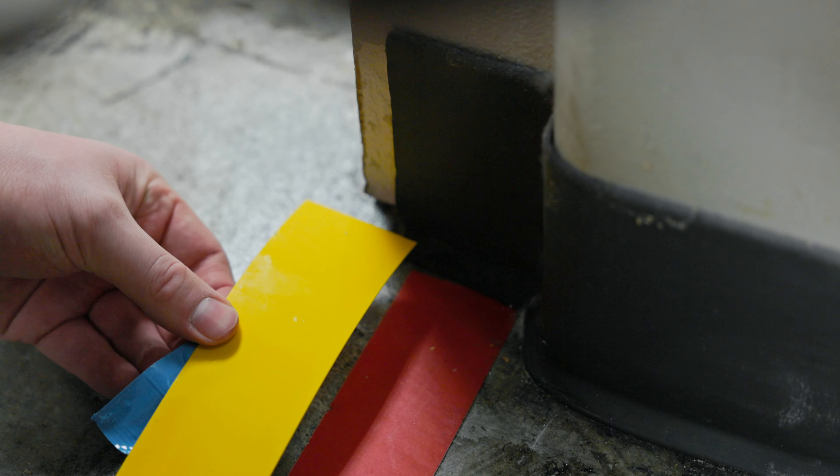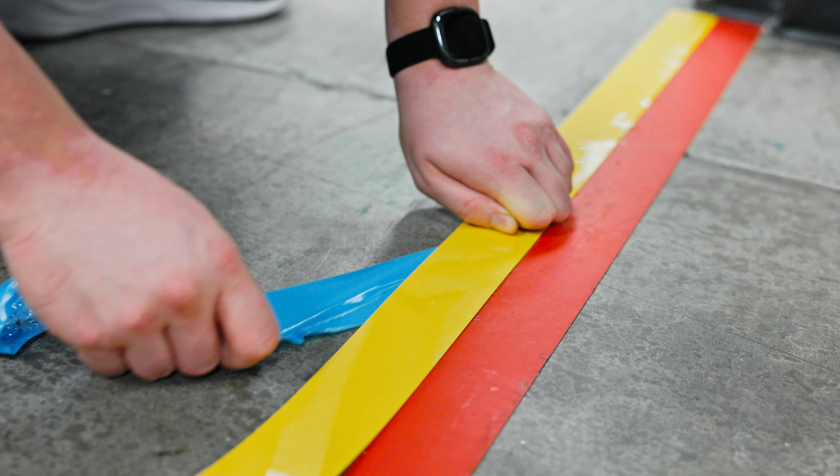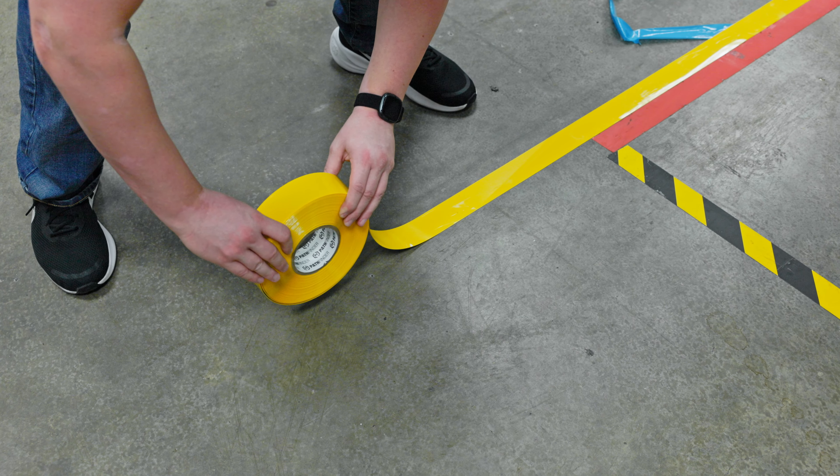The first step is tape removal. We are using a heat gun, putty knife, and utility knife to help along the way. Preheat the gun to 500 degrees and then hover closely over the tape for a few minutes until it starts to bubble.